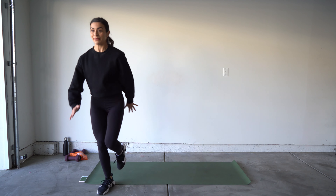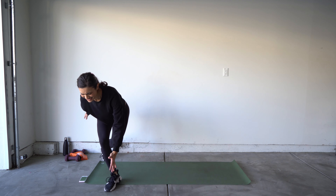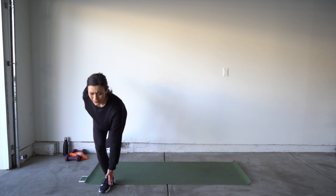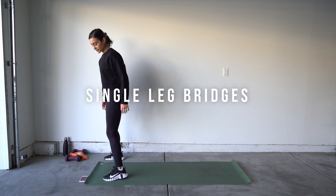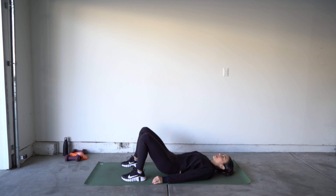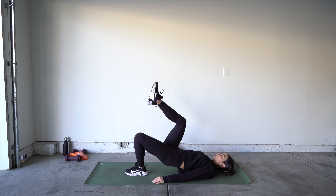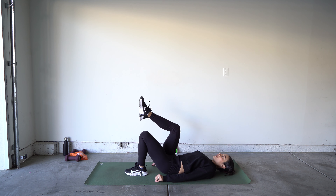My hips are already on fire. Skaters — try to reach further, try to get lower, keeping those knees bent. Let's go! Really think about squeezing your abs right here, controlling that balance. Ten seconds so you can think about that pace.